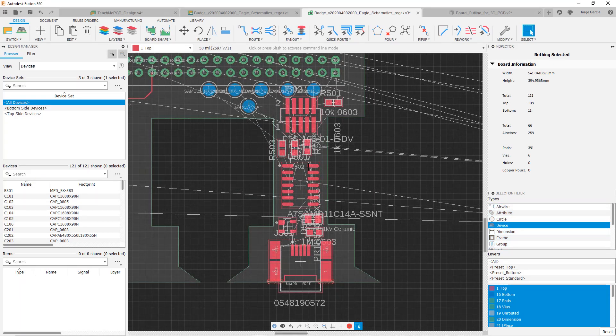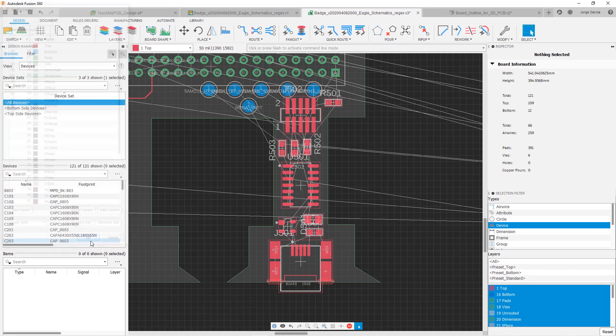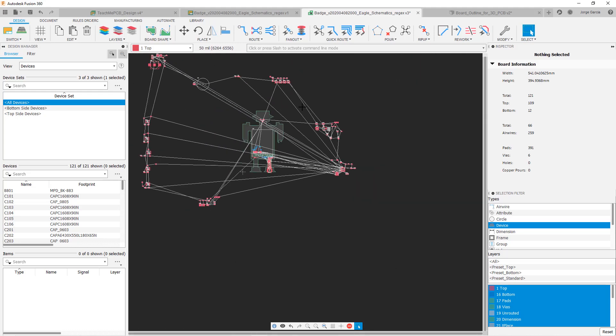One thing that helps with visibility here is just turning off the values layer — we'll go ahead and do that to make things a little bit easier. On the finished PCB we generally won't show values anyway, so this isn't a loss of information. That helps just declutter things a little bit.